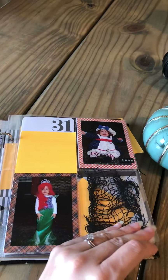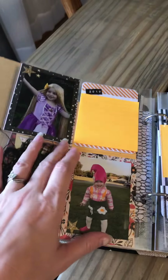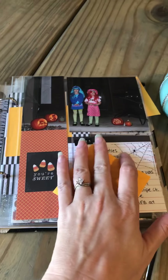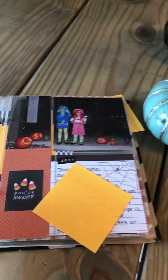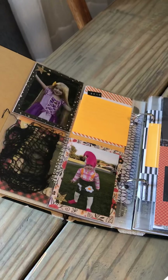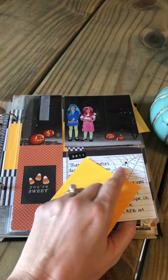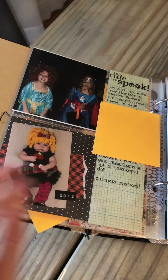I did more pictures and journaling — 2010, 2011. I tried to use different pages but a lot of my pictures are wallet-sized. I did some rub-ons right there — this is a rub-on.